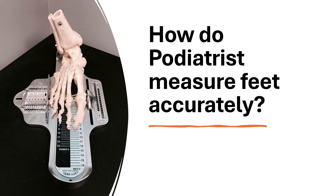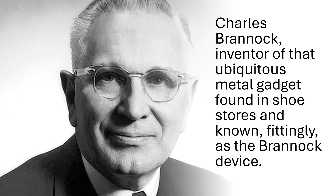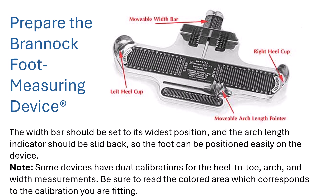Let's find out how podiatrists measure feet accurately. Charles Brannock is the inventor of the Brannock device — the device found in multiple shoe stores and also at podiatry clinics. This device is a standard form of measuring feet: arch length and width.